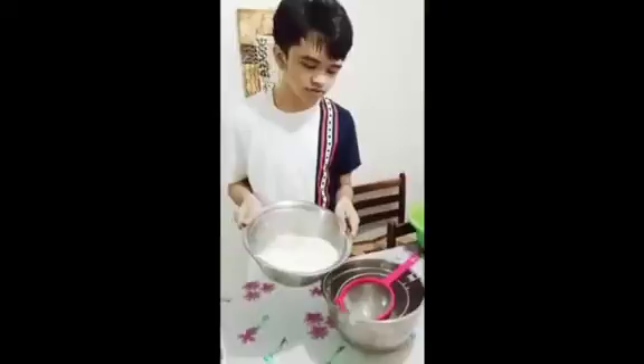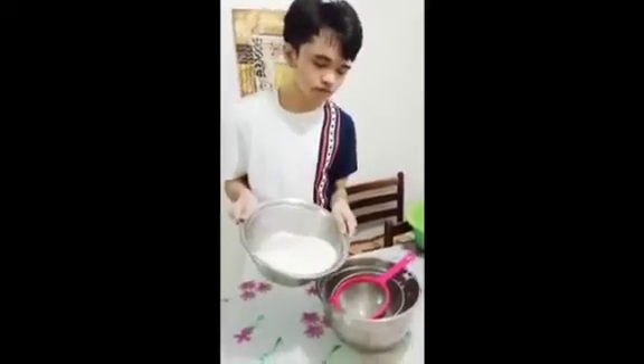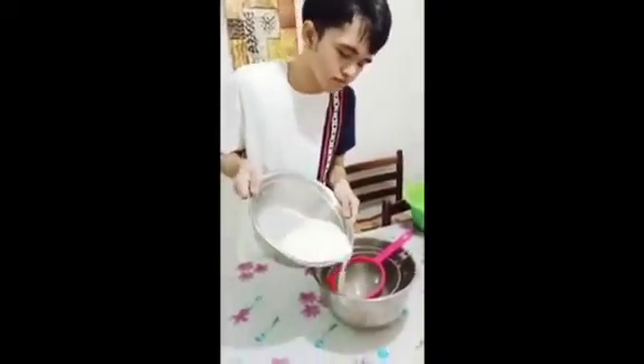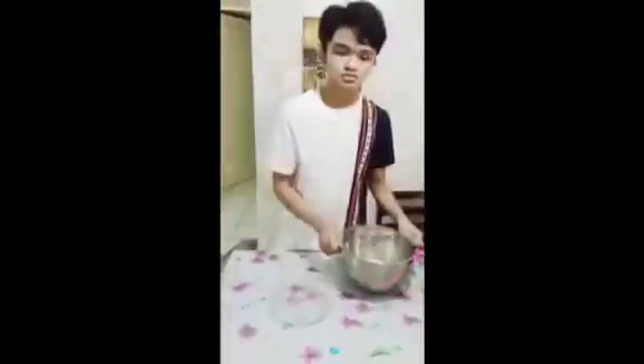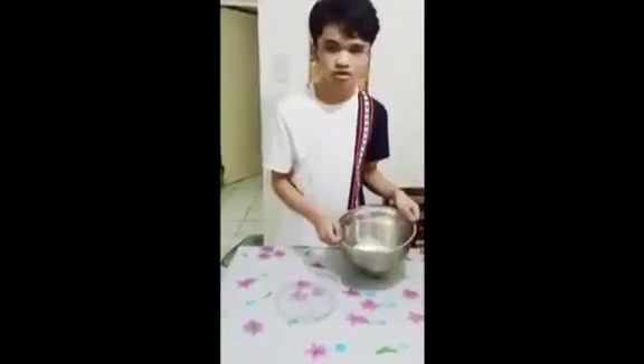Now we will filter the coconut milk from the coconut itself. Now I have here the coconut milk.